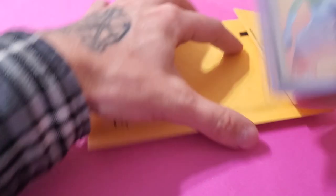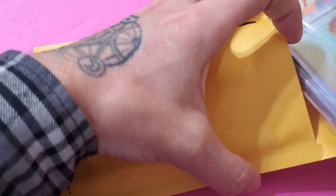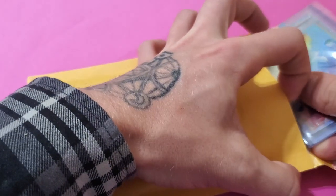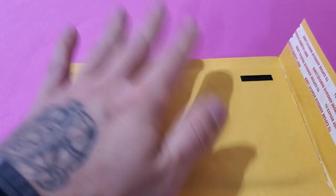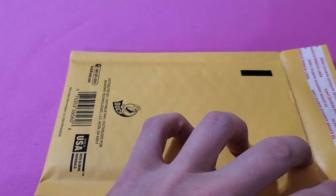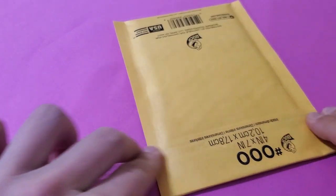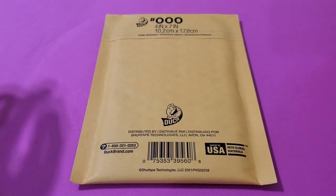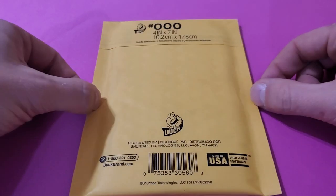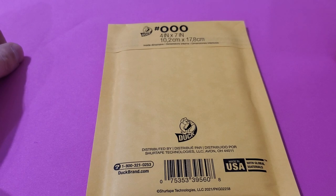Nice and simple. I do the same thing with plain white envelopes. Never had any damage — just nice, simple top loader. And voila, just like that. That's how I ship off the shiny card board to all y'all good people. We'll talk to you in the next one.